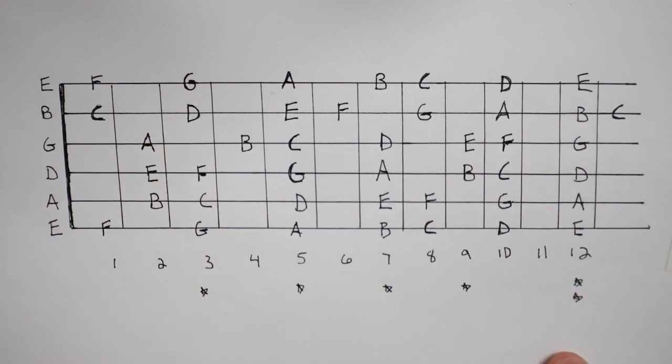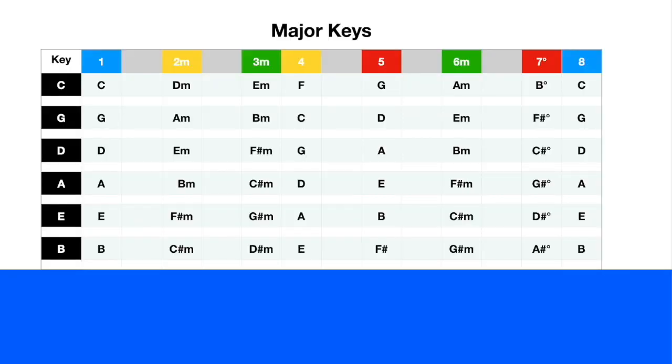Hang with me for just one minute - I know this table of major keys looks crazy, but it's really going to help your guitar playing. We learned the C major scale as single notes; this chart shows what those notes become when you make them into chords. The one chord is C major, two chord is D minor, three chord is E minor, four chord is F, five chord is G, six chord is A minor, and seven is a diminished chord.